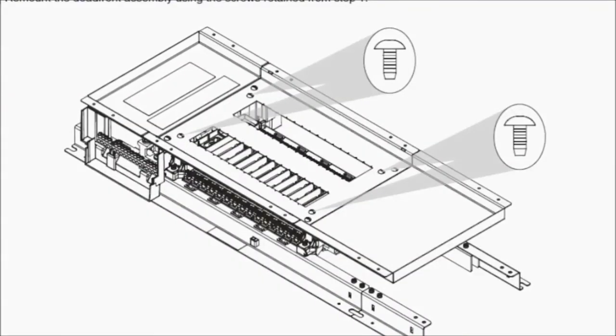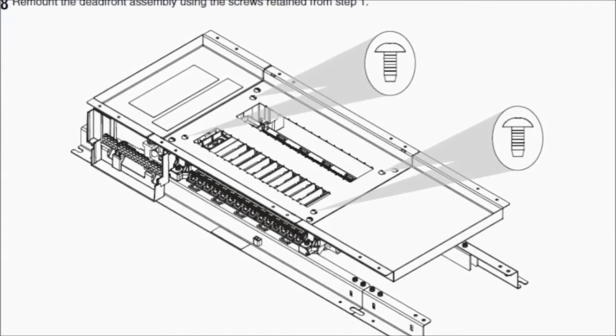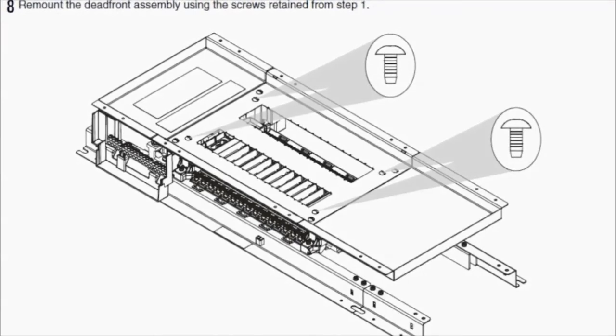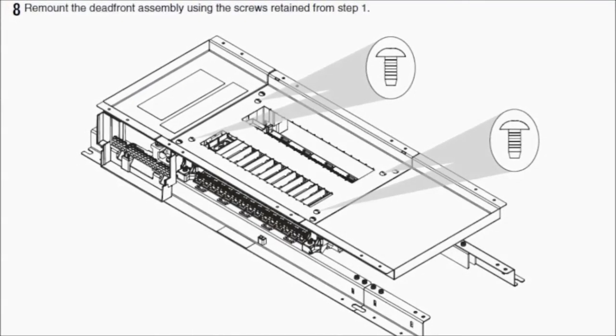The final step is to remount the dead front assembly. Use the four screws that you retained from earlier when you took the dead front assembly off and remount the dead front back onto the panel board as shown.